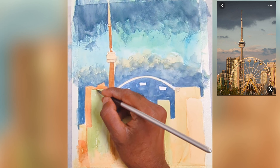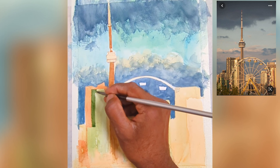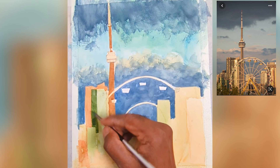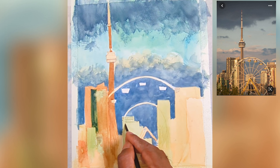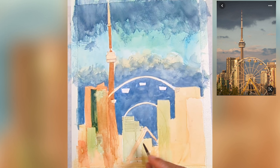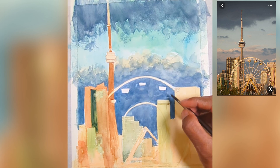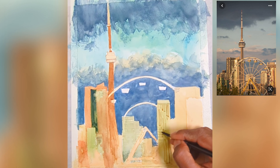For the buildings and warmer colors, I'm using yellow ochre with a little bit of red — you can use red copper, cadmium red, or burnt sienna as well. For the green buildings, I'm using sap green, or you can mix cobalt blue with a little yellow ochre. Make sure you mix a lot of blue in it to get that warm-ish green color for the buildings.